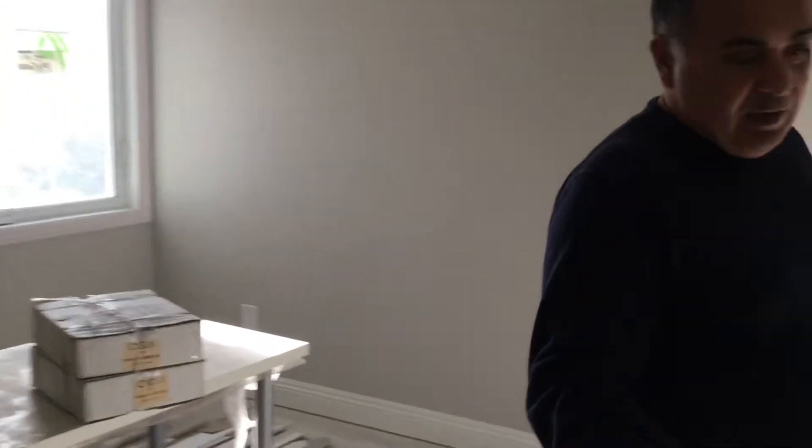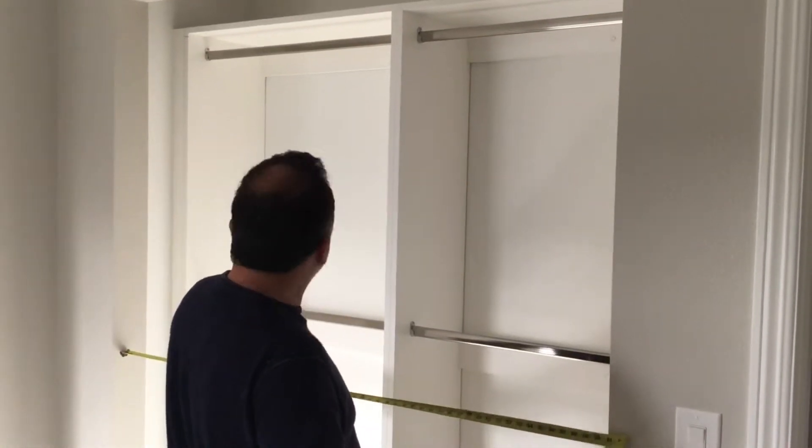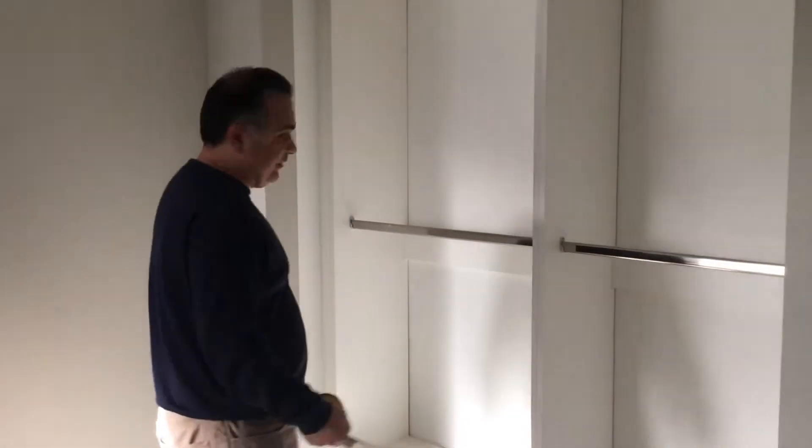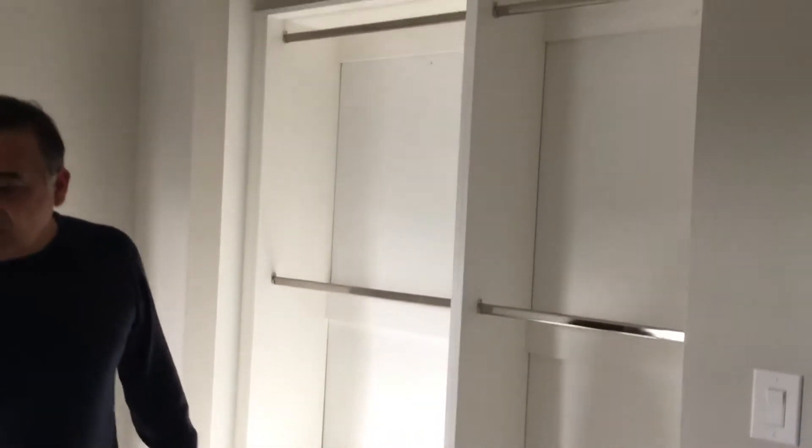For this bedroom, the closet doors — I'm not sure if the track is here or not, but this would be a double door track. The drywall opening is 61 inches. You need to either fur this out on each side and get a five-foot track depending on what size doors were ordered, or go with a six-foot track for a double door track.